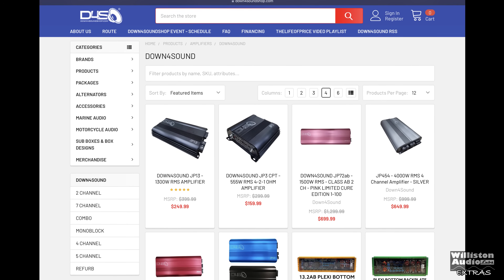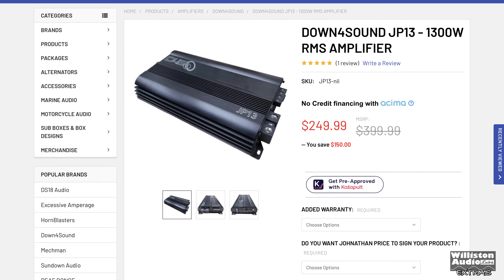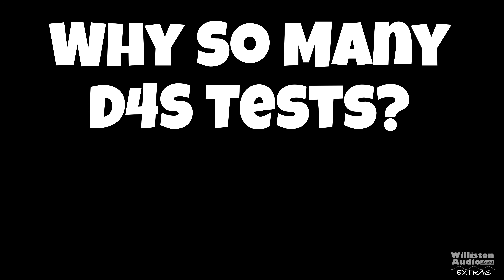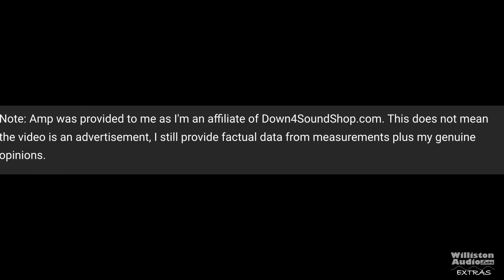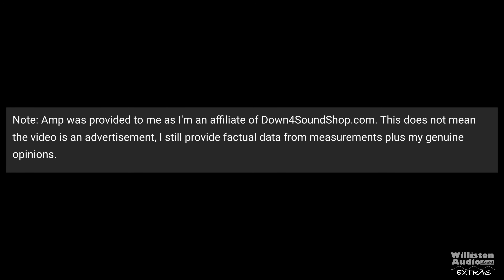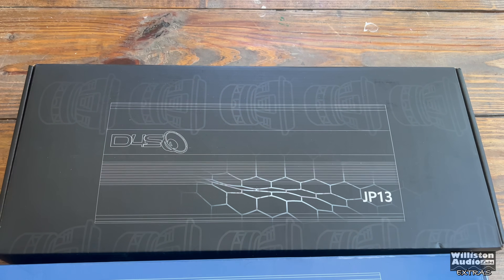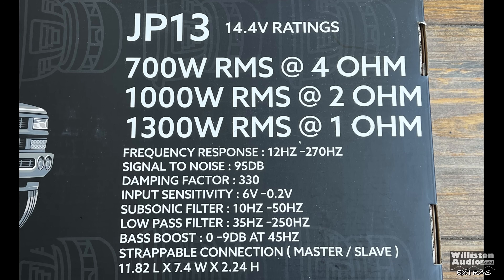We are back once again — more Down for Sound amplifiers hitting the market. This time it's the Down for Sound JP13, 1300 watts RMS. It fits between the JP8 and the JP23. We're supporting a small business with great prices, product selection, and excellent quality. The amp in this video was provided by Down for Sound, but I still provide accurate data and genuine opinions. We're mainly going to focus on the dyno test of the JP13 but will show some exterior features and ratings.